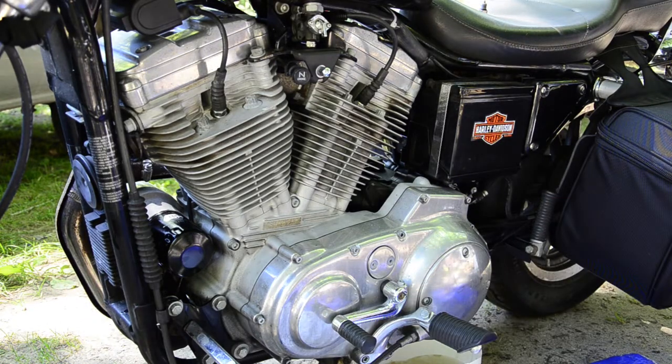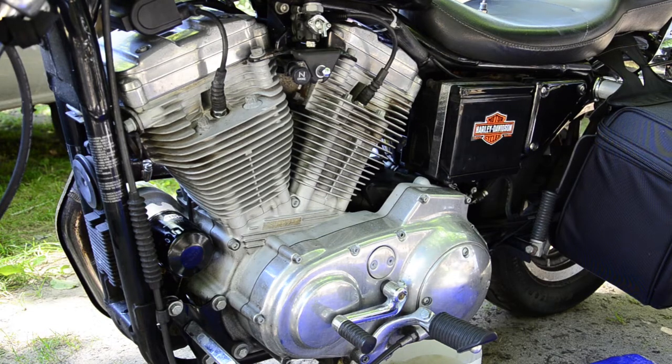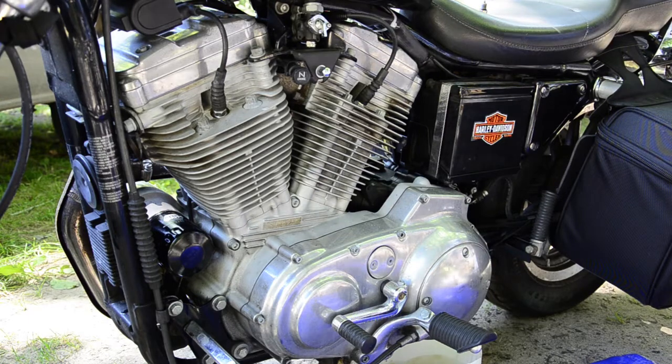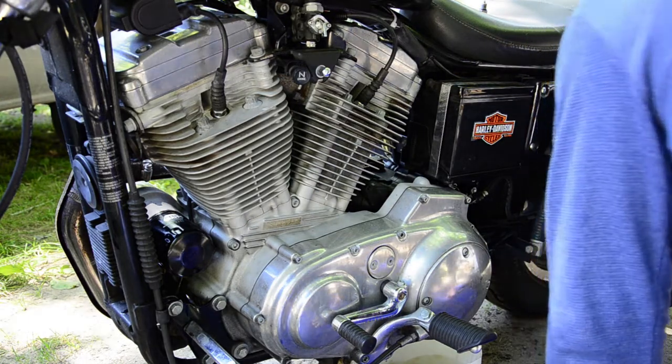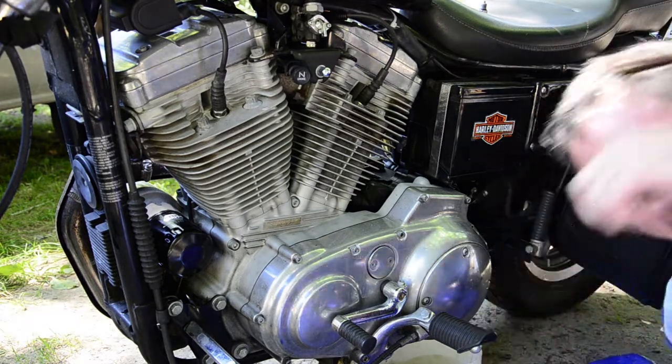It's full 20-50 synthetic oil — full synthetic is supposed to give you a lot longer life. Some people swear by it, some people don't. My research showed that people went with the 20-50 synthetic so that's what I went with, and it really looked nice putting that clean oil in. I'll run around to the other side to check the oil reservoir. I'm pretty pleased with the bike, and I really like those saddlebags I bought — I'm happy I went with synthetic rather than leather.